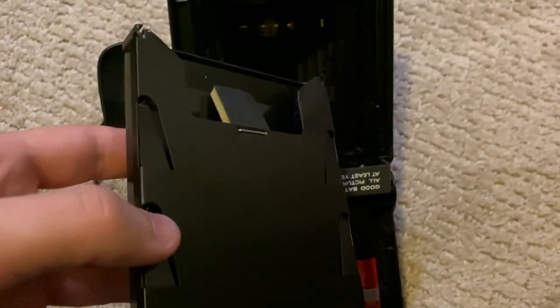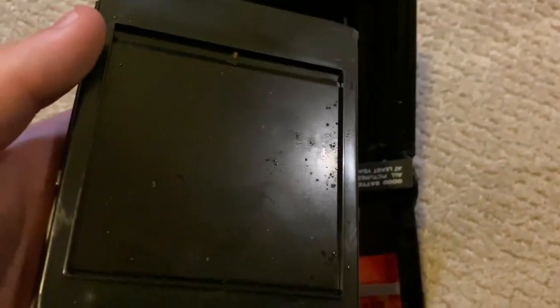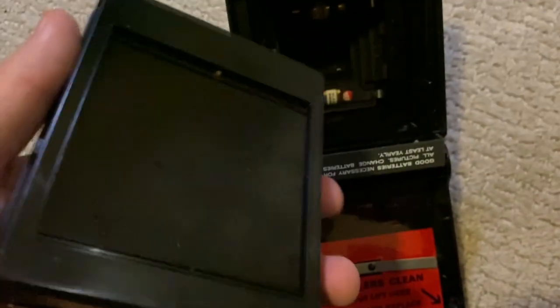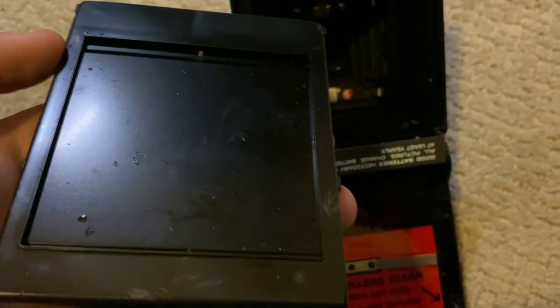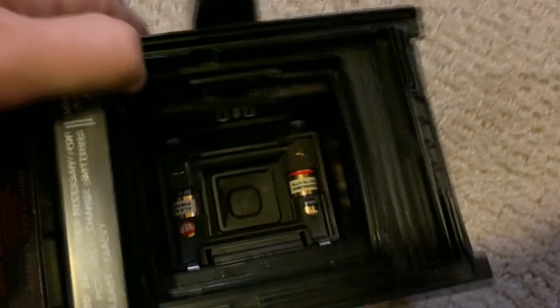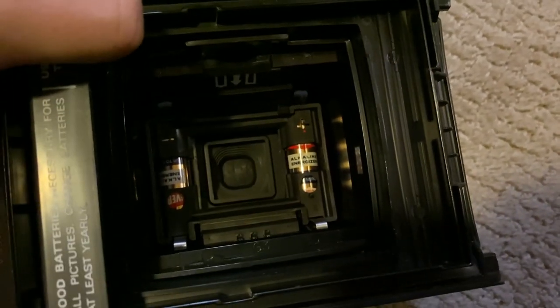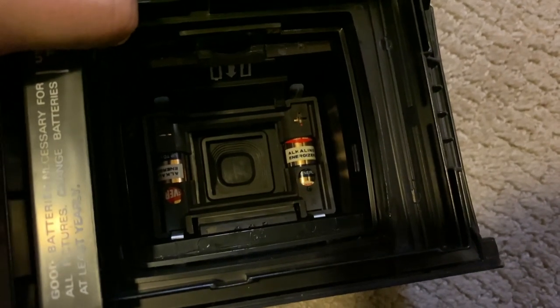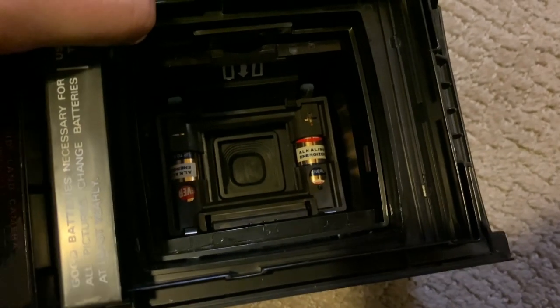I was actually totally wrong — this is a film cartridge that's still in here! This normally wouldn't stay in the camera this long, which is actually really cool. I have no clue how long it's been in here and there's even some sort of residue on it — not sticky or anything, just kind of gunky. But there are actually batteries in here, which is extremely bad. Those batteries look ancient. I'm going to pull them out immediately because if they started to degrade they could get battery acid all over everything.